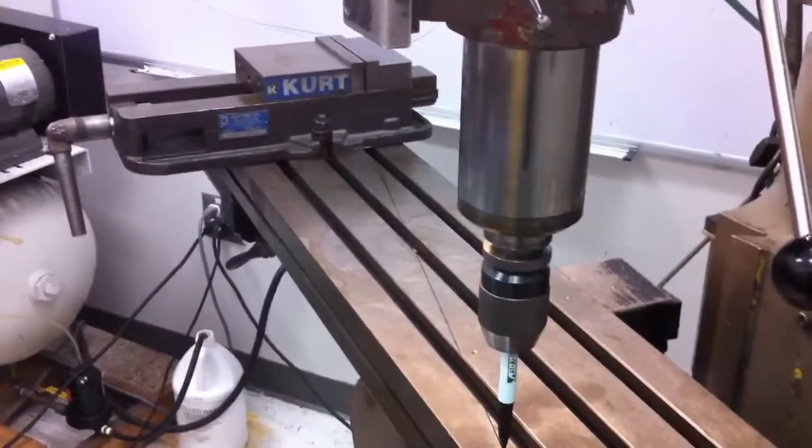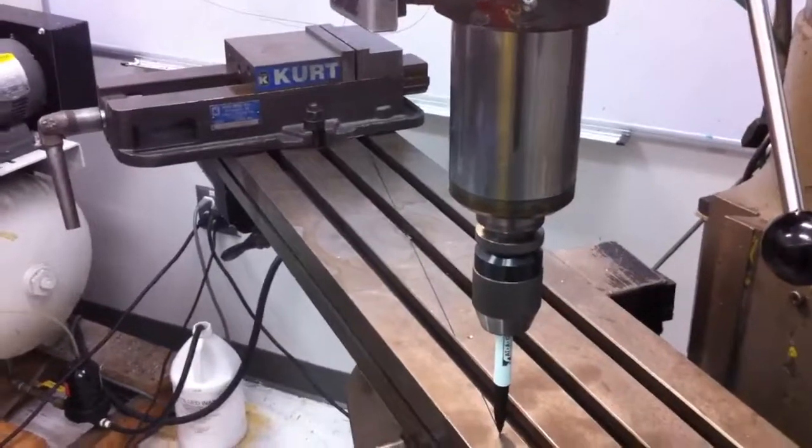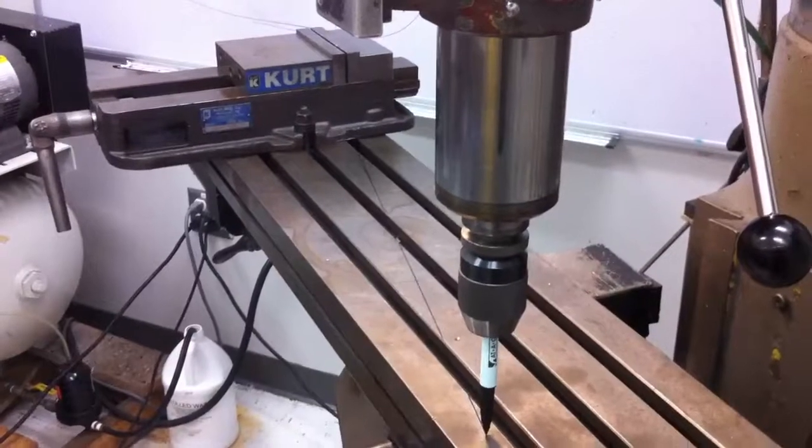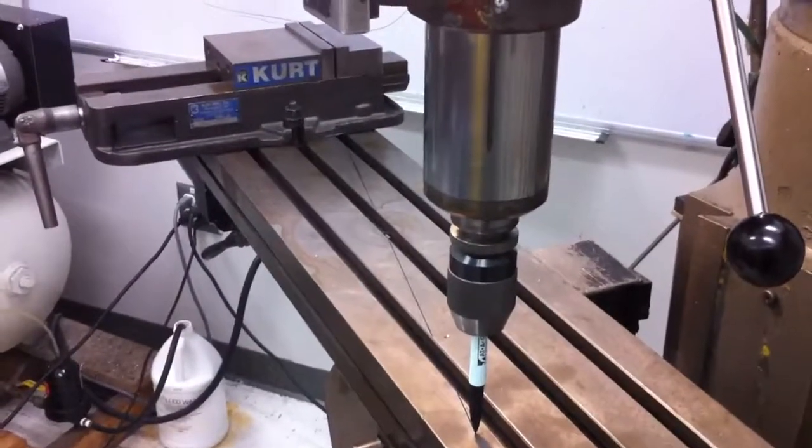So what I'll do now is chuck that strut into the vise and then go ahead and just bend it until it's parallel and over that line. So let's see how that works.